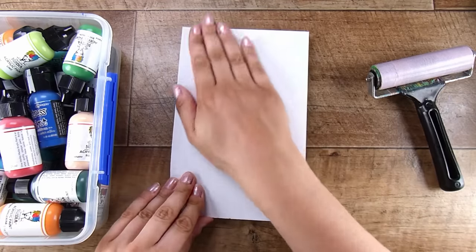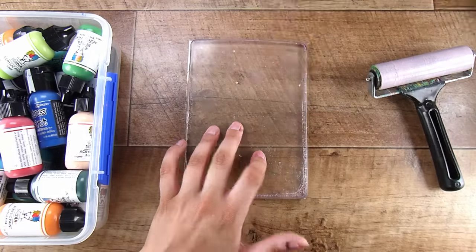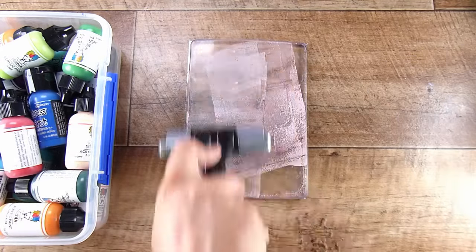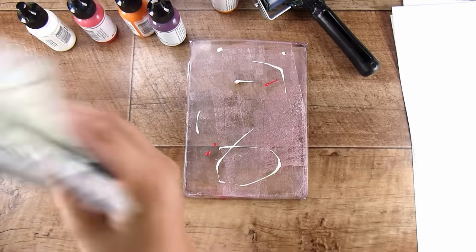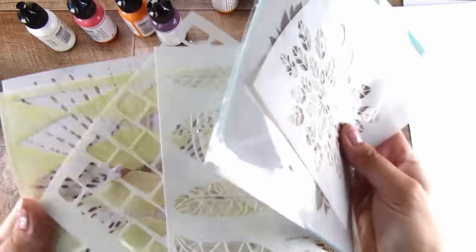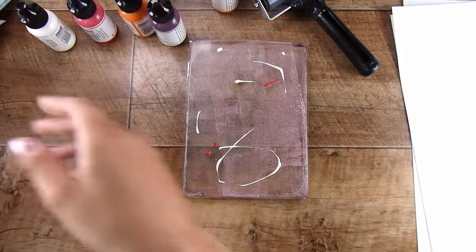We don't have to go crazy. I have put some acrylic paints out — acrylic paints are my go-to for jelly plates. You can absolutely use inks, you can use pigment inks, you can use dye inks. I know that using alcohol inks will perhaps stain your jelly plate, but that's a choice — you might have one put aside that is purely for that.